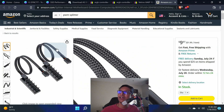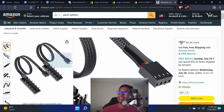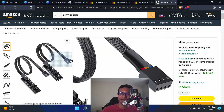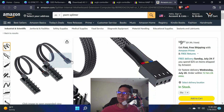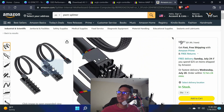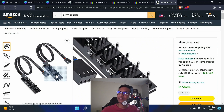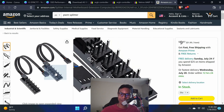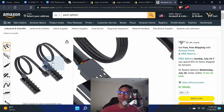I'd suggest getting an additional accessory called a PWM splitter — it's about two for ten dollars, so five dollars each. You connect this PWM connector to your motherboard's PWM header, and then you have five slots to connect additional fans. This gives you fan speed control and makes your life really easy.